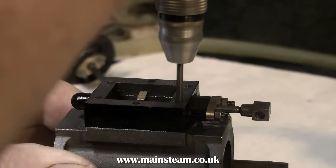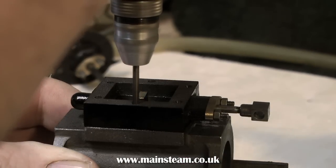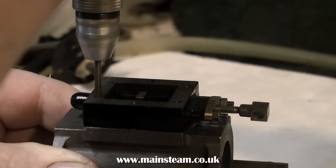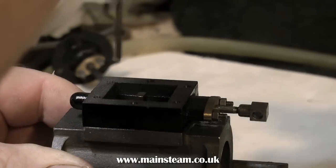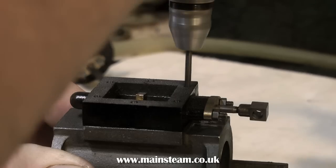Don't put too much pressure on — we certainly do not want this drill to go too deep into the work, because it's far too big for a 7BA tap. What we're going to do is use the indentation as a centre so that when the tapping size drill is used, it's in exactly the right place.